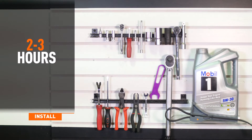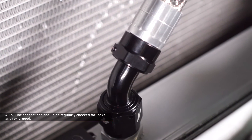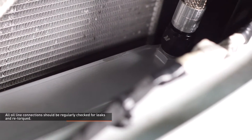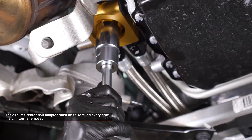Installation time is two to three hours. Installation difficulty is a three out of five. Installing an oil cooler adds additional maintenance to vehicle ownership. All oil line connections should be regularly checked for leaks and re-torqued. The oil filter center bolt adapter must be re-torqued every time the oil filter is removed.